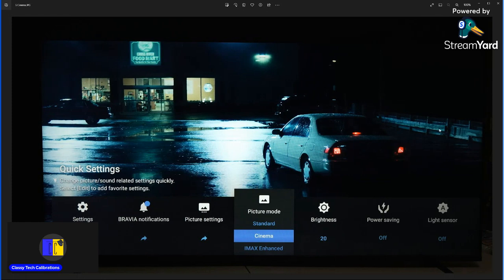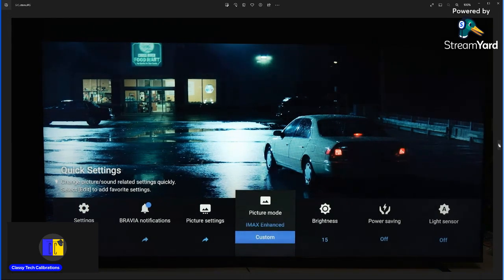It's not necessarily cinema versus custom — it's just the way these modes are set up. If you were to unlock the other custom modes like Pro 1 and Pro 2, you can have more presets available to try out different settings.